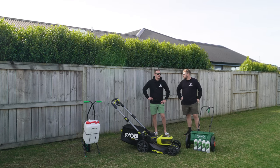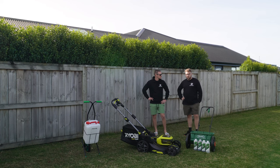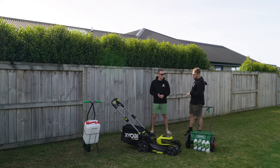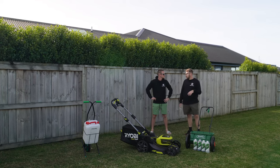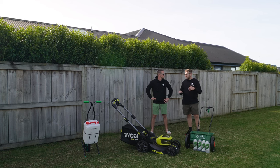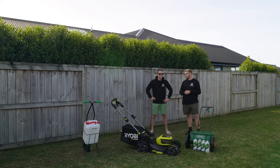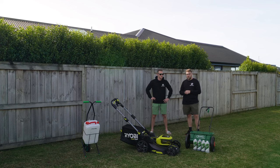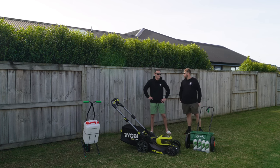A week or two later, some areas had taken really well and others hadn't, so I did another overseed application. By that point birds were getting into the seed, so I had to put down mesh — which meant the overseed in those areas didn't really work. I spent about a month mucking around with it and just let the whole thing grow; it looked like a paddock.